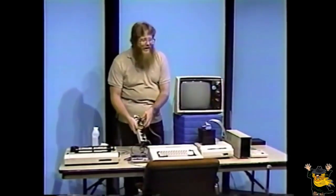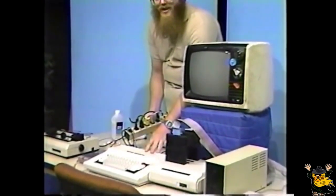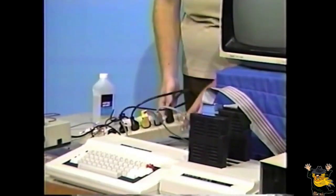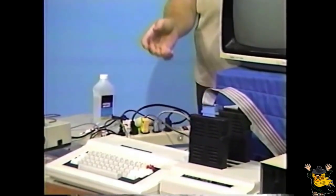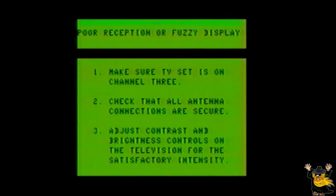Now, plug all computer-related items into the multi-outlet strip. Make sure all the connections on all the cables are nice and tight, then activate the power switch. If all goes well, you should get a power-up message and copyright information on the screen. If not, go over the simple list of troubleshooting procedures. Poor reception or fuzzy display: one, make sure the TV set is on channel three; two, check that all antenna connections are secure; three, adjust contrast and brightness controls on the television for satisfactory intensities.